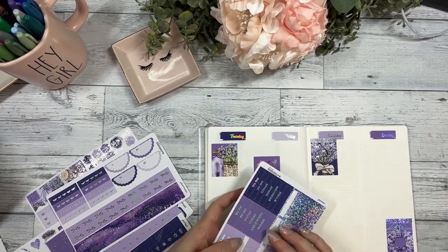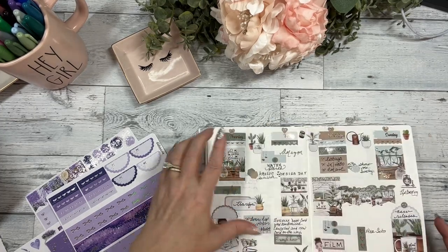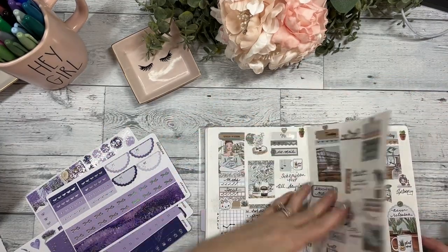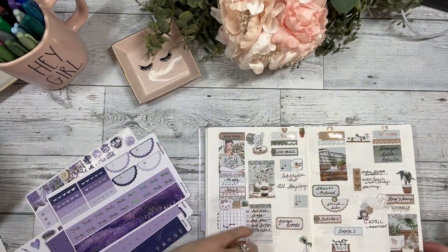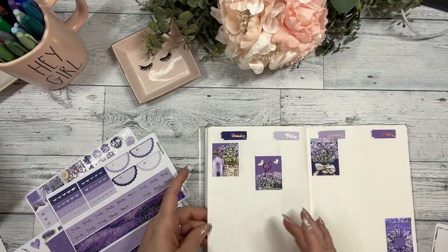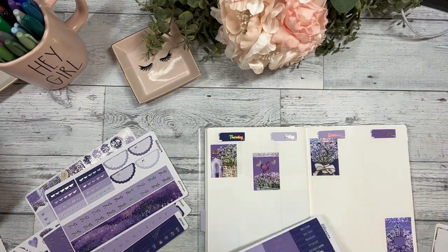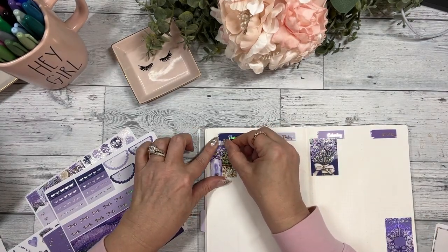As you can see, there's no set columns — I just kind of free plan for the overview. This is really the only column that I set in stone on a line. You don't always have to stay in the lines, right? I kind of like it that way.